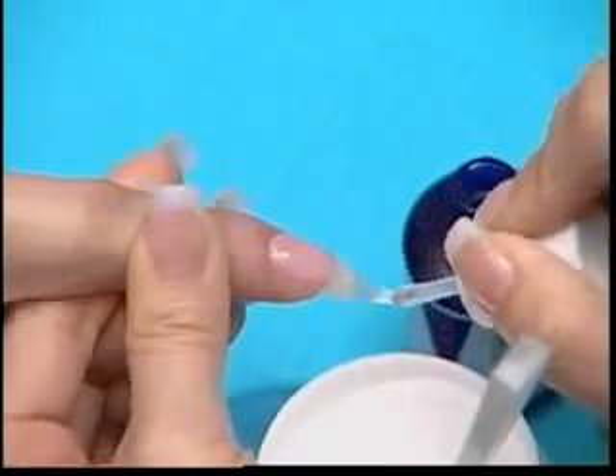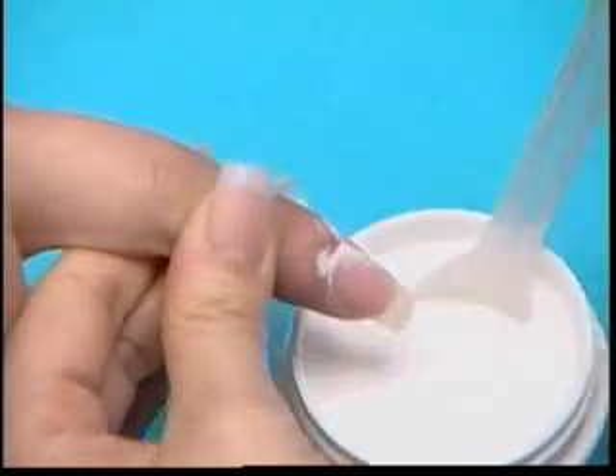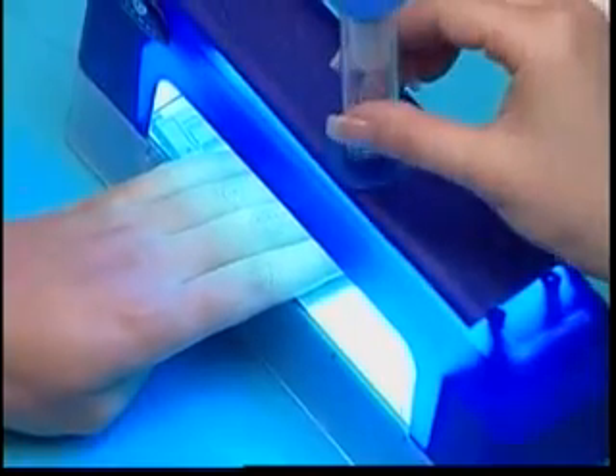Sprinkle the powder gel over the nail, turning the client's finger to ensure proper coverage. Tap the client's finger to remove excess powder. Place the 4 fingers in the center of the UV light for 3 minutes.